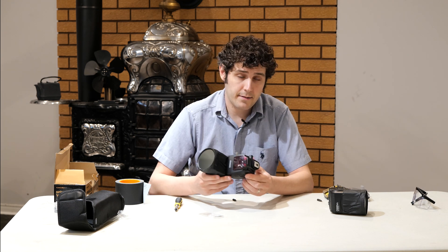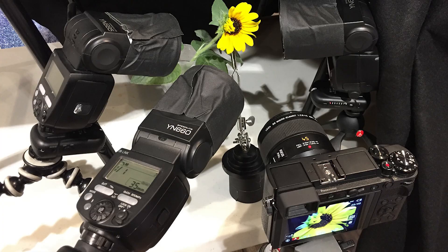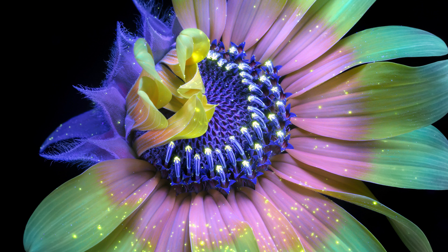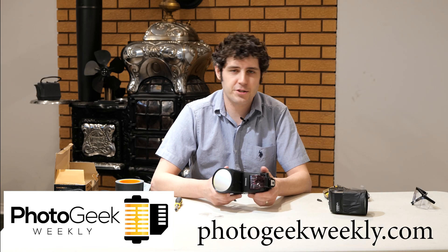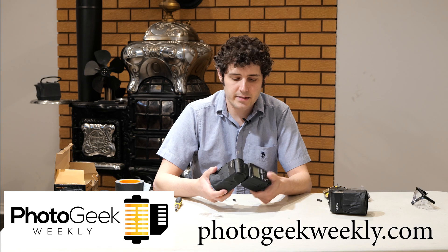And there you have a flash modified to emit only ultraviolet light. Thanks for watching this video, and be sure to check out my podcast Photo Geek Weekly at photogeekweekly.com, where we talk about all of the photographic industry geekiness on a weekly basis — all the news stories we can really sink into and discuss weird oddities of photography just like this.